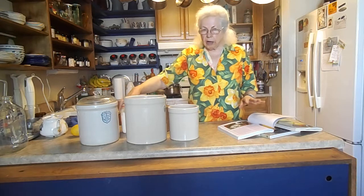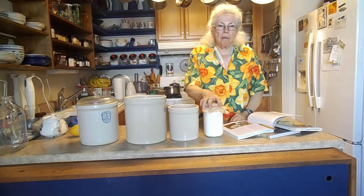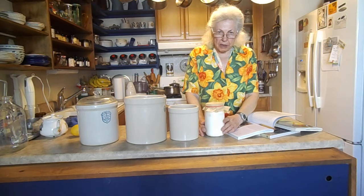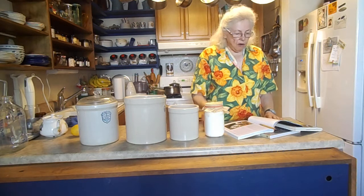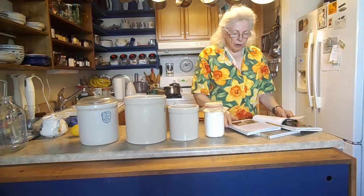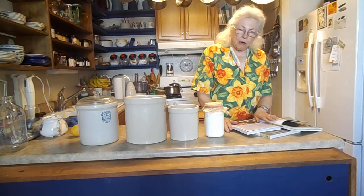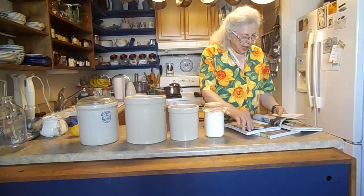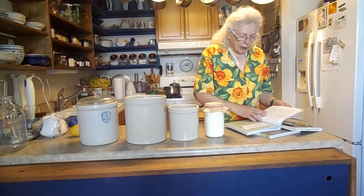I also want to talk about kefir. I was making it by powder, and Michelle was so kind — she sent me some kefir grains. I just love the kefir and it's so easy. It's another great way to feed those billions of microbes we carry with us.